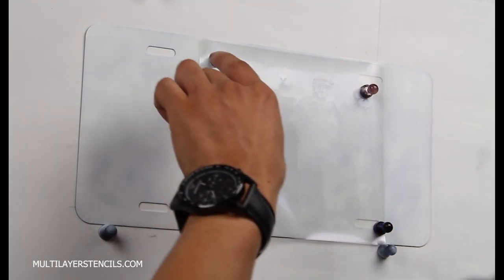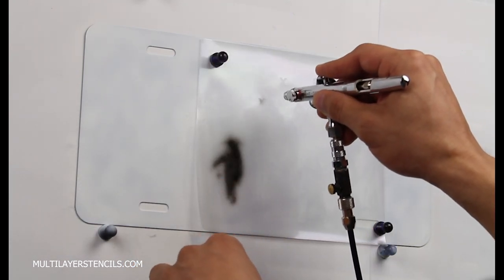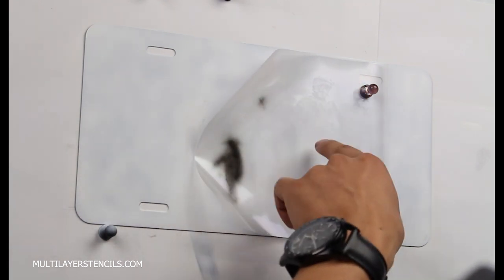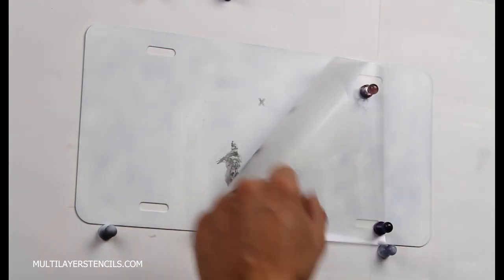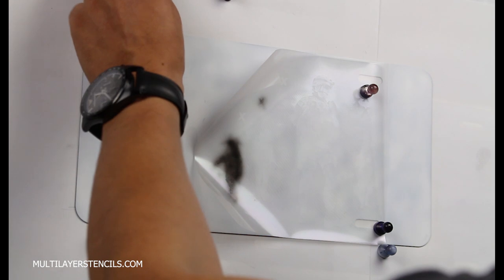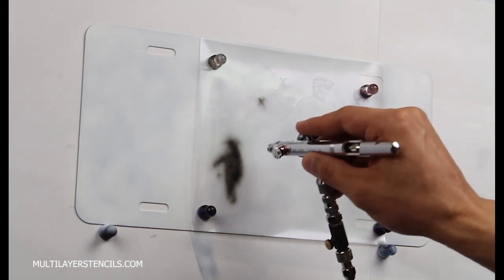All stencils also have positioning marks. I'm not going to be using these marks today, that's why I'm holding the stencil in place. But if you need to work back and forth, it would be a good idea to spray the positioning marks because then it will be easier to reposition the stencil on the surface than trying to position it on the subject itself. I'm checking how the design is coming out before I move the stencil, because then it will be a nightmare to try to put it back in the same place. The smaller the subject, the harder it is.